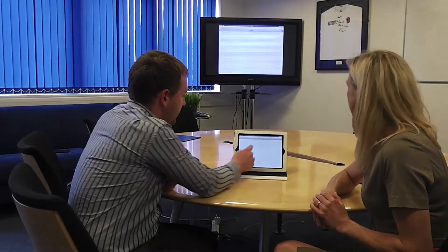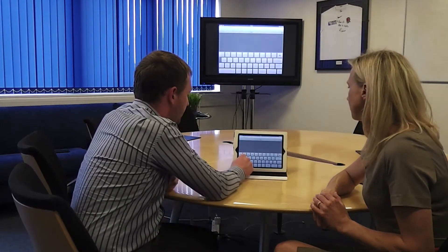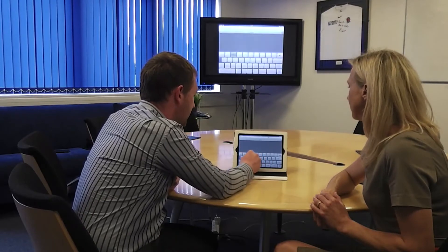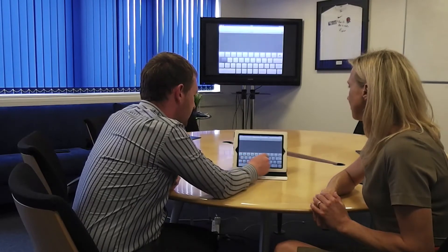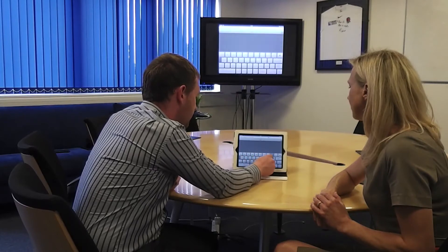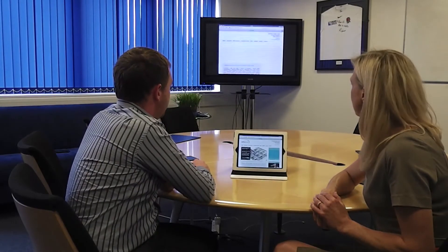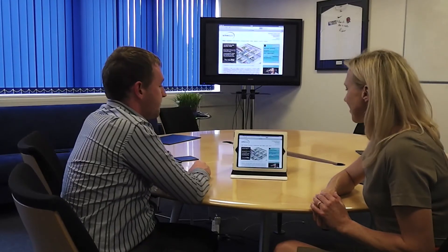So if I want to display a web page, for example, let's go to Active Digital's website. We can now see that website straight up on the big screen. Fantastic. That's pretty much it. Brilliant. Thank you, Alex.